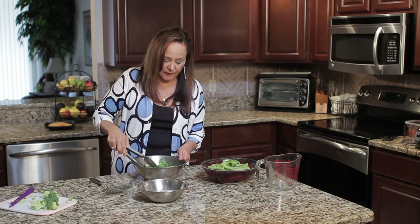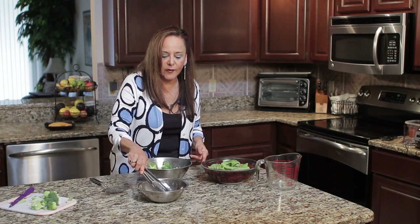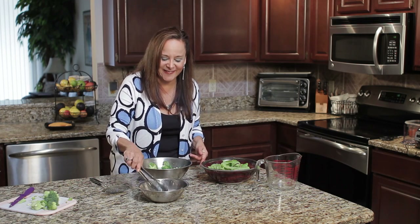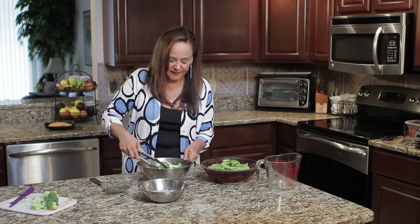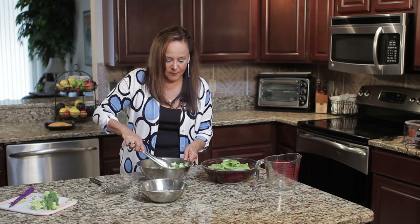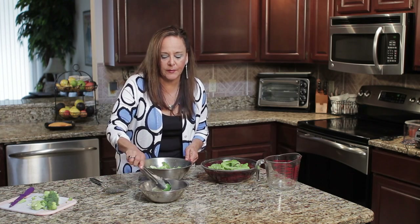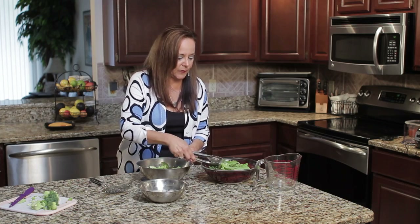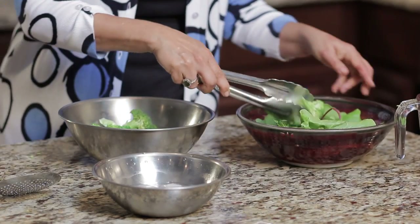When you feel like it's been blanched enough, you can just put it in ice water to stop the heat process, and then add it to your salad. Make them in smaller pieces if that's what your family likes — you can even chop it, and then you would just apply very little heat if you chop it up really fine. Let's put them in there, and one more. Put that right in our salad bowl.